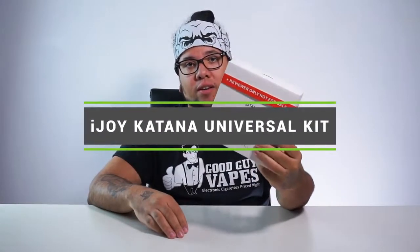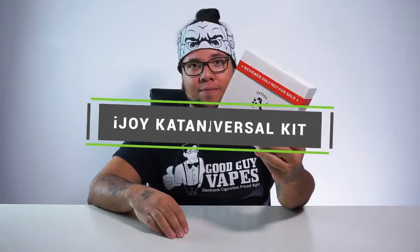What's going on guys? It's been a little while. Good Guy Sid here with another Good Guy First Looks. Today we're actually going to do the iJOY Katana Universal Kit. No information on the back, nothing regarding the kit, just a couple other things saying not for sale to minors, which is a good thing to have on your products. Pretty big box — I'm not sure what I'm expecting in here, you know I love my box of goodies.